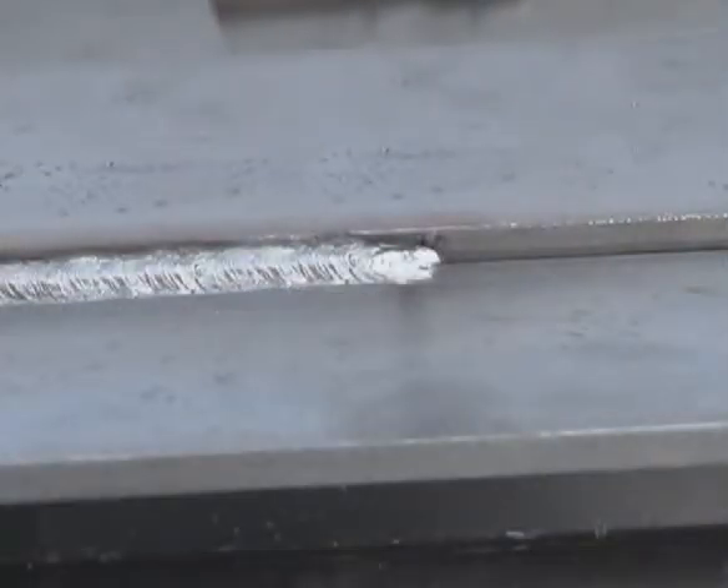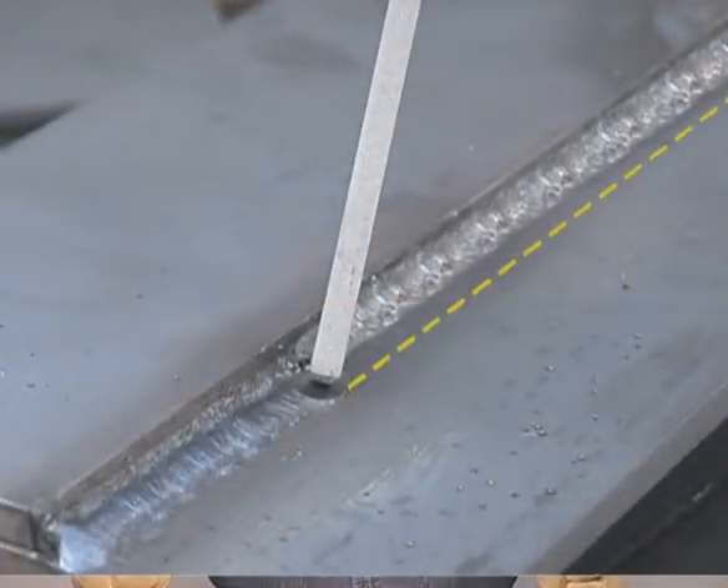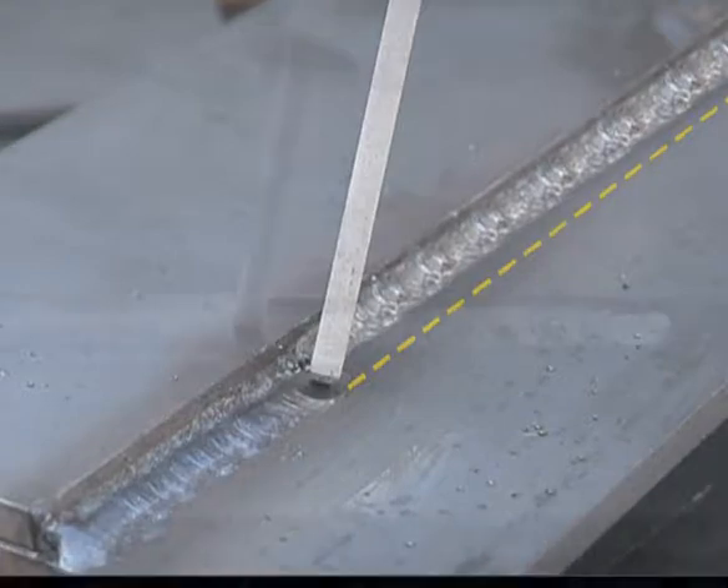Put the first one in, fusing the bottom corner. Chip off all the slag and wire brush the weld. Determine how far out the weld needs to be, and holding the rod straighter up and down, angled slightly back towards the weld, run a bead keeping the outside edge straight. Angle the rod more into the joint and perpendicular to the weld, then run a second pass filling to the top edge.